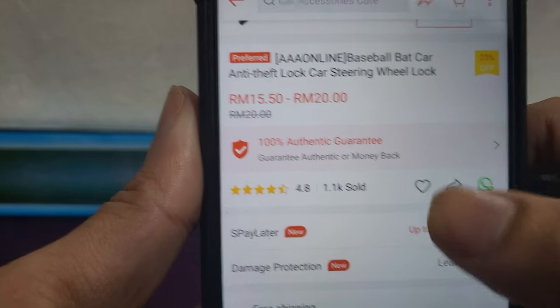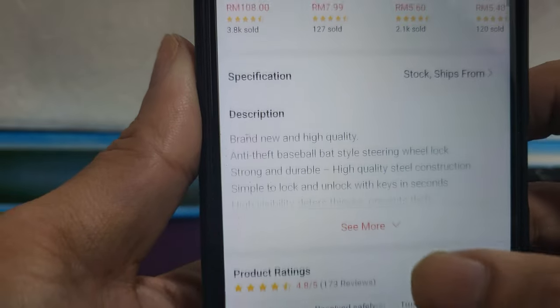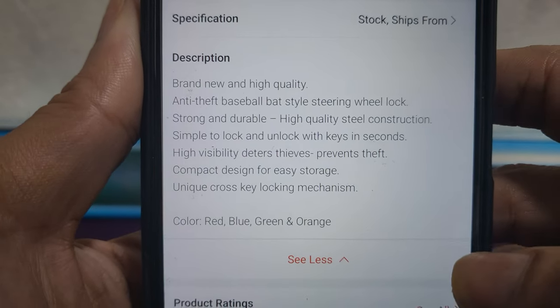You can see 1100 people have bought this. That's it for the description — let's start unboxing.